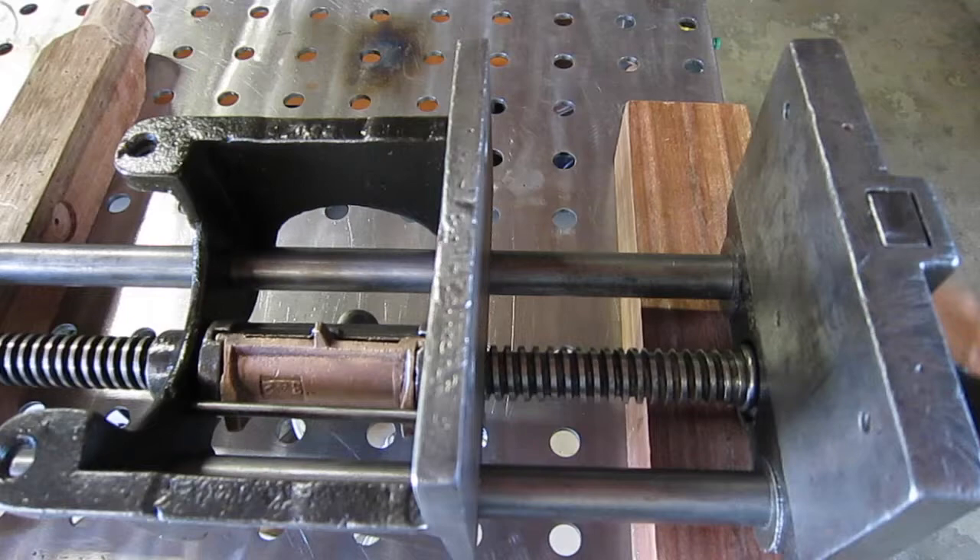It's a pretty cool mechanism. I think Lee Nielsen uses a similar system on their front vise.